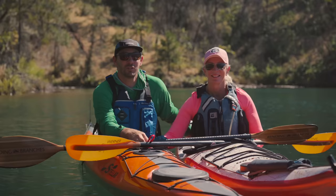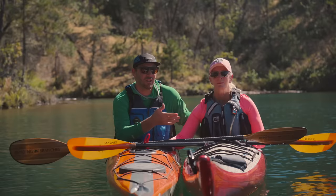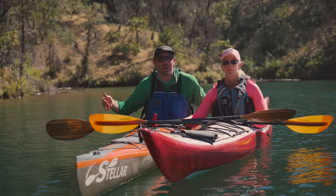The three rescues we want to talk about today are: first, the standard T-rescue — I'm going to have mom demonstrate how to rescue me, I'll play the victim first. Then next, I'm going to rescue mom with a variation called a heel hook rescue, which uses more of your lower body strength to get back into the kayak. And lastly, we're going to do a paddle float rescue, where we use a paddle float on the end of the paddle as an outrigger to self-rescue without the assistance of someone else.